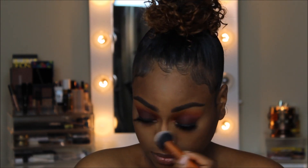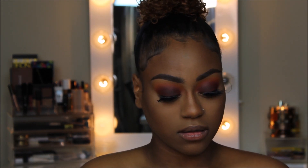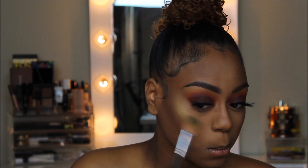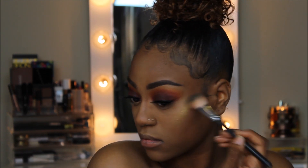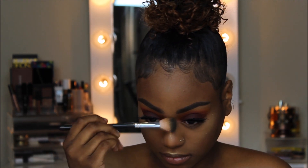Onto my favorite part — using the Fenty Beauty Killawatt Highlighter in the shade Trophy Wife, I'm just going to highlight my entire face. Now that I'm highlighted to the gods, it's time for blush. I'm going to be using the shades Exotic and Desert out of the ABH Berry Adore blush trio.